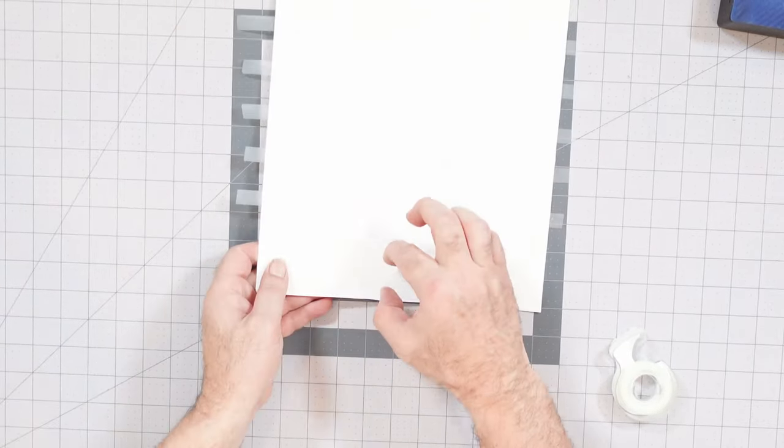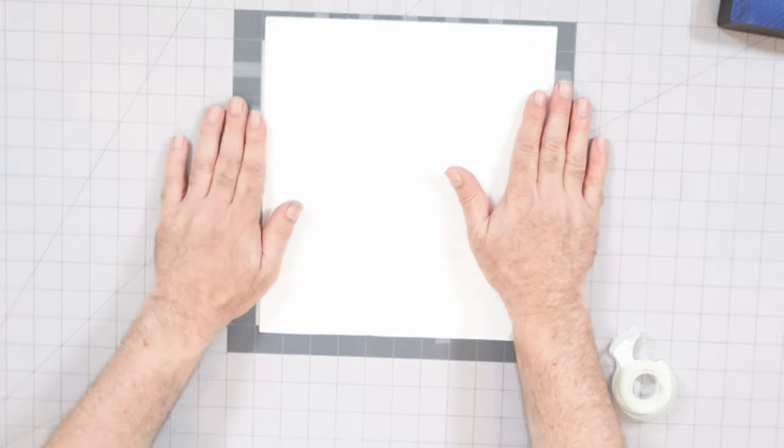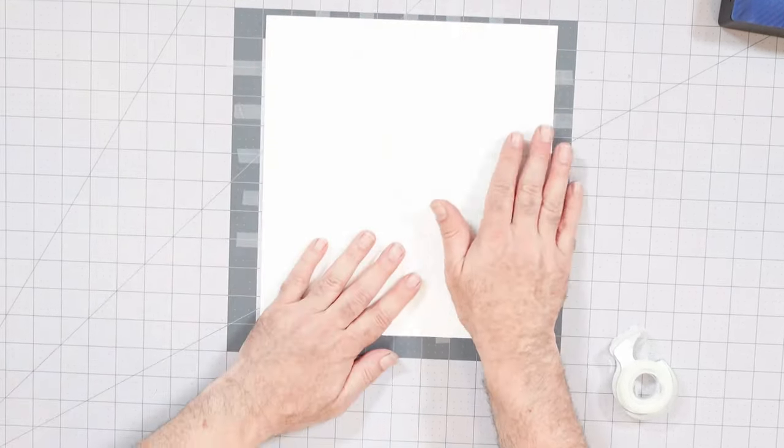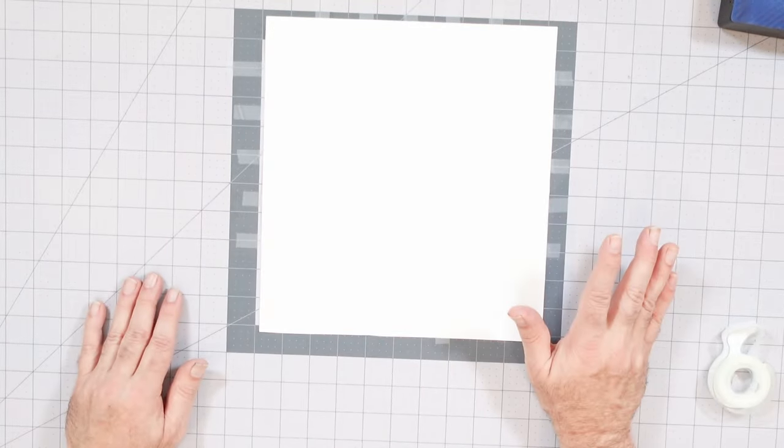I'm going to flip it back so that my thick part is on the bottom, because that's how I'm going to work this. I have some tape here to hold my piece of artwork down, which is going to come in handy. You can't see my grid because it's magic tape, but trust me, it is there. I'm going to take advantage of a bundle of fine liner color pens.